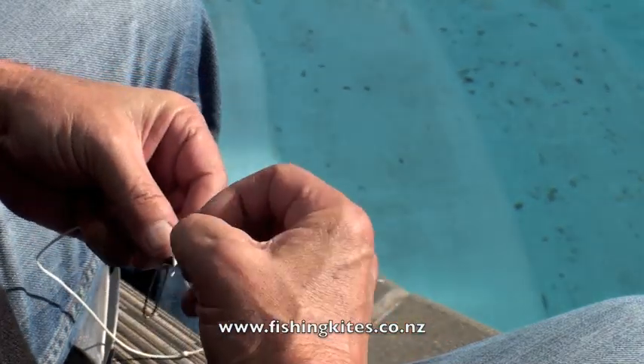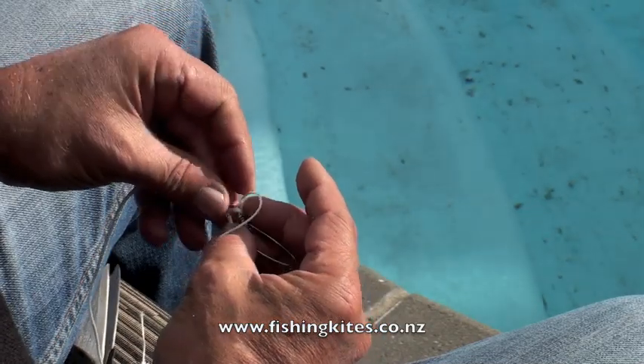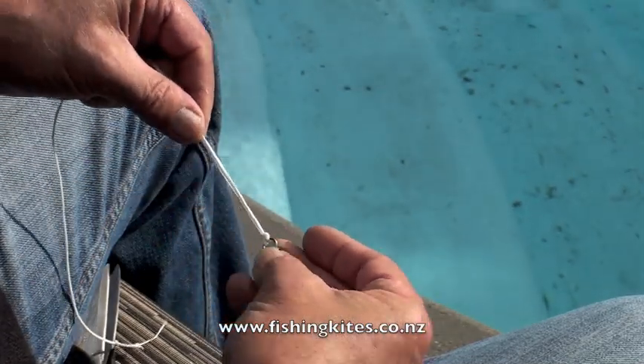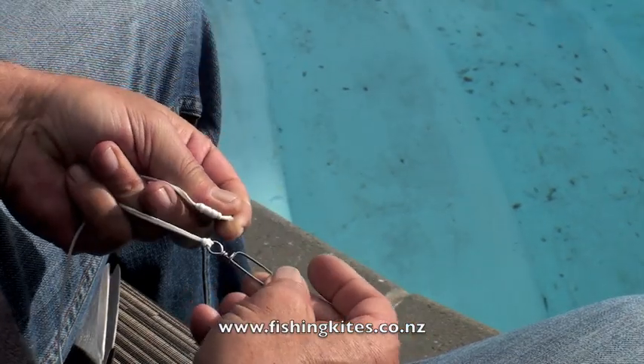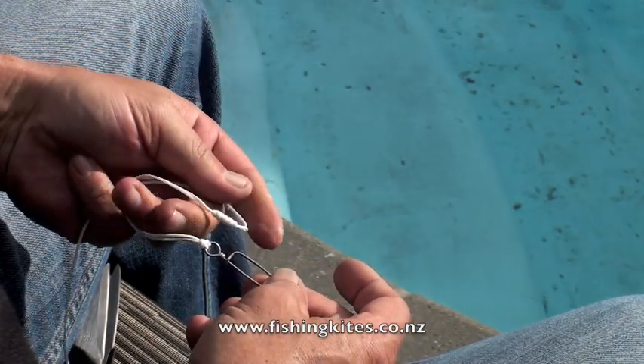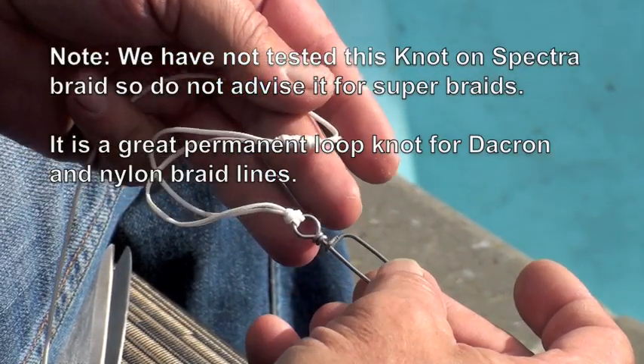Then just cat's paw on, or tie on, whatever it is that you're going to put to the end of it — in this case it's a number six coast lock kite clip. Probably the best thing about this knot is that it doesn't deteriorate over time, so it holds its strength for the life of the gear.